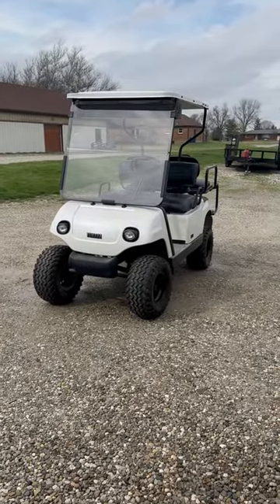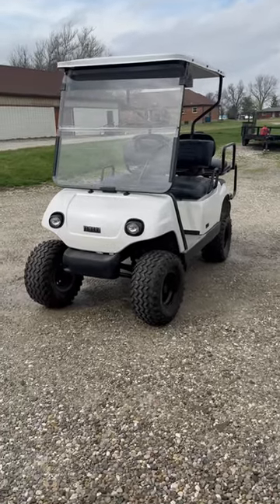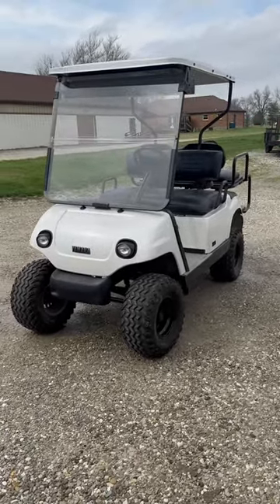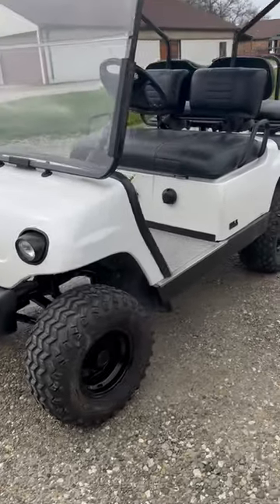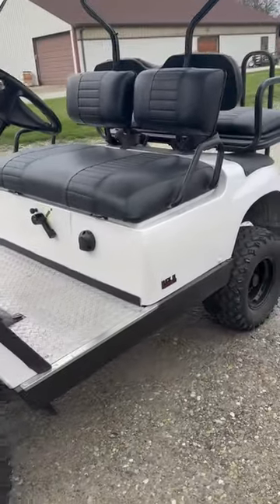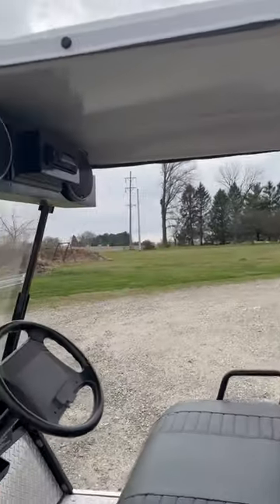We redid the entire engine, put all new shocks on it all the way around, all new upholstery, sandblasted the canopy frame, and painted the entire shell to match a Ford 2018 F350 color. Then we did the canopy up as well.